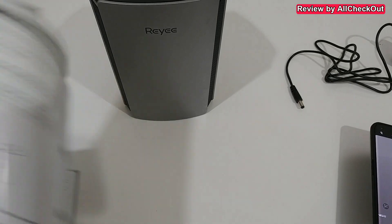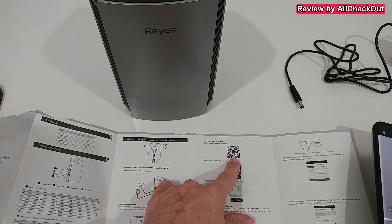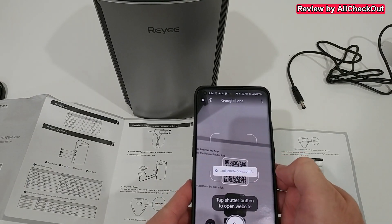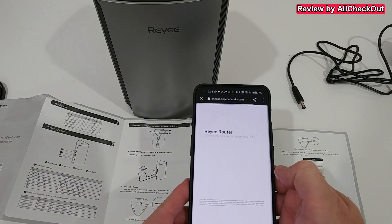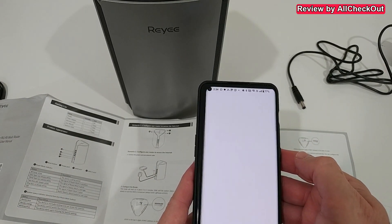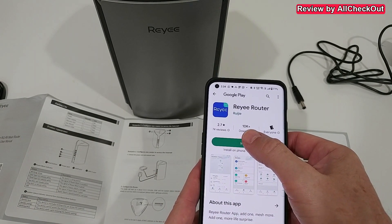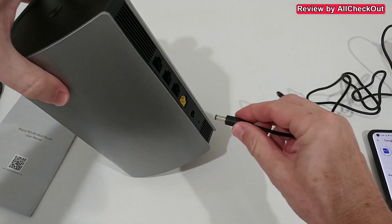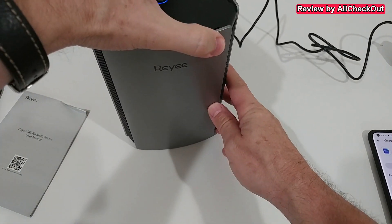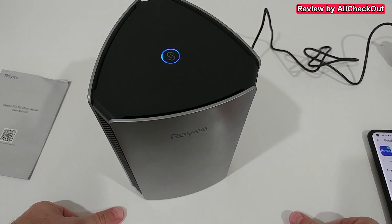I'm going with the app, so I'm scanning the QR code here. It leads us to their official app. I click on Google Play, install it, and in the meantime I'm connecting the device. We get a blue light blinking, then a steady blinking blue light.